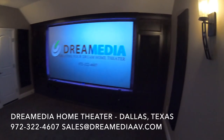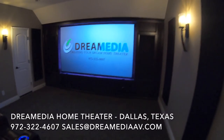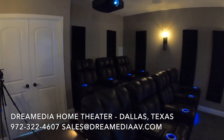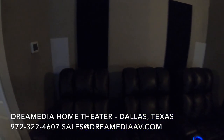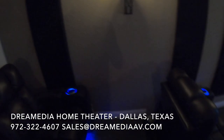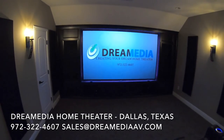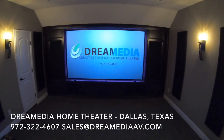We carry all of these products and are a dealer for many other products as well — all of the major manufacturers, name brand as well as custom installer series. We did do the riser in here as well as carpeting, acoustic panels, and cabinetry — pretty much the whole nine yards. So if you guys are wanting a complete solution, we can do that for you, as well as just an equipment installation.